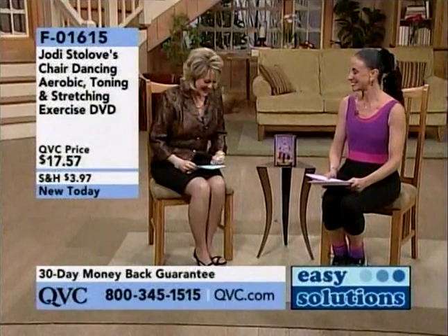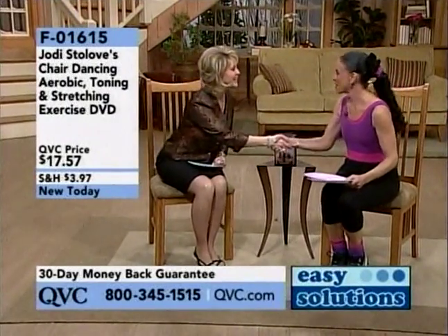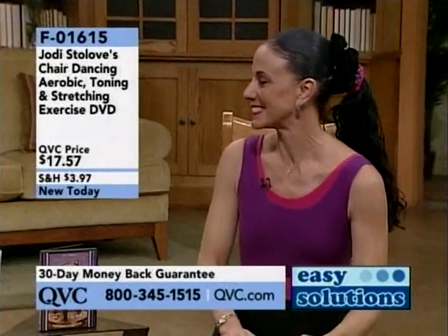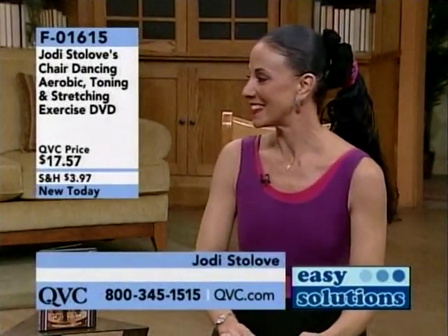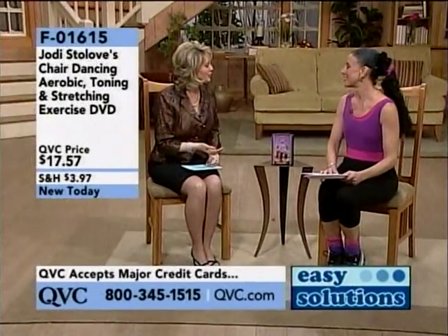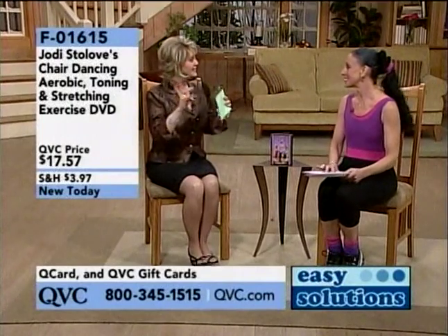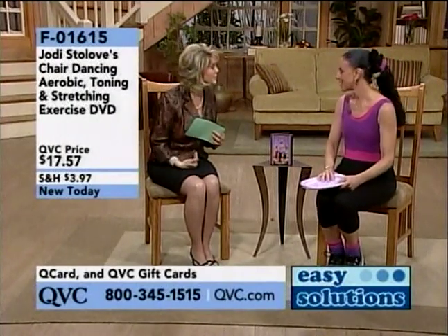We're going to continue with something very new and unique. This is actually Jody Stolov. Jody's been dancing for 30 years and she was a fitness instructor and dance instructor. You broke your foot and thought, how am I going to teach my classes? So you learned how to do dancing and fitness and aerobics from a chair. Exactly.